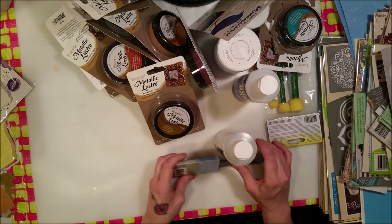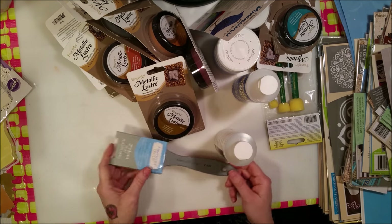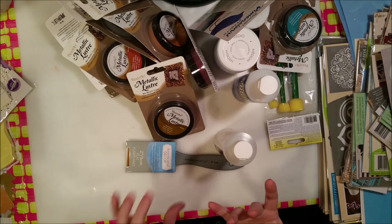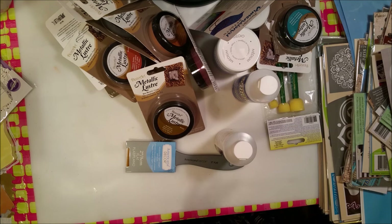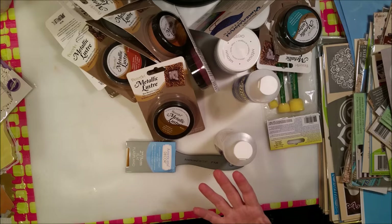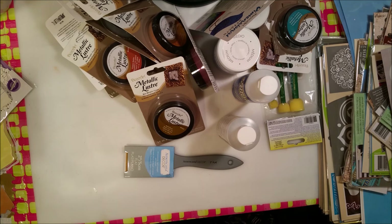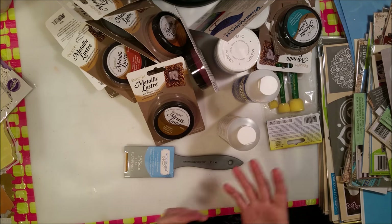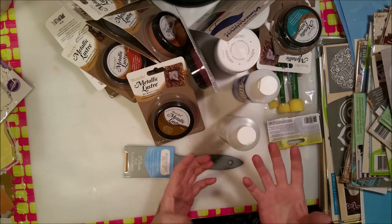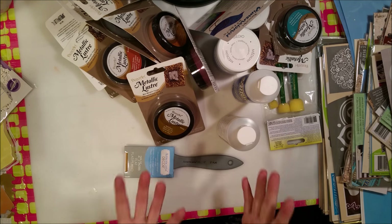DecoArt was so incredibly generous with their Helping Artists Program. If you're an artist or teacher — someone who has a blog or YouTube channel and also does teaching of their art — they want people who can get out in the community and teach, and they might ask you to do demos. So if you're interested, do some teaching, and have a YouTube channel or blog, the link will be below to sign up.